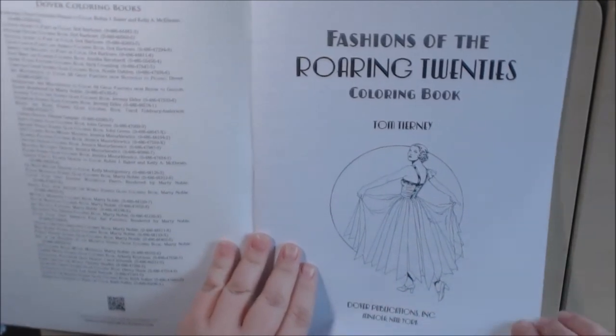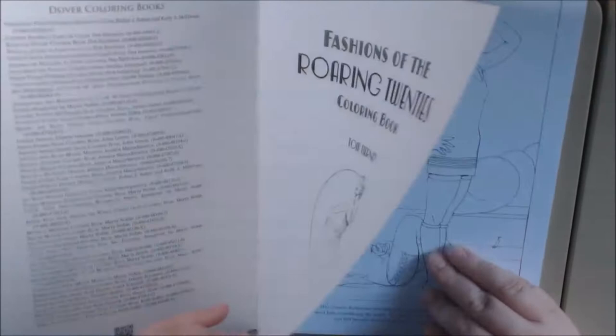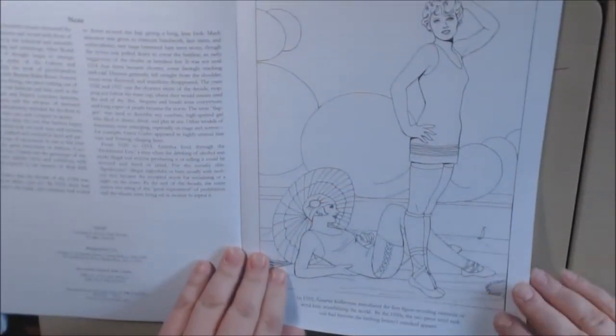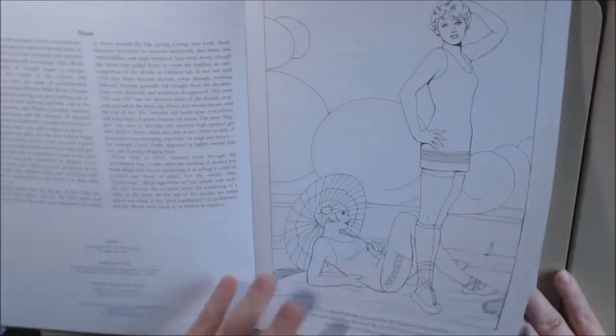The pages are non-perforated. The paper quality is better than copy paper, and it's double-sided. Look at these old bathing suits.